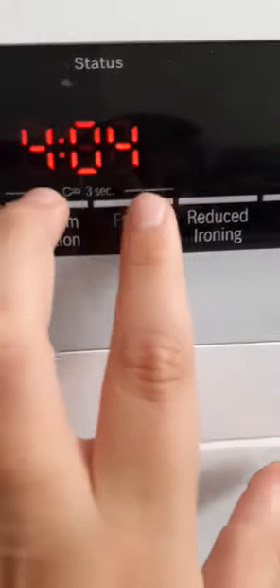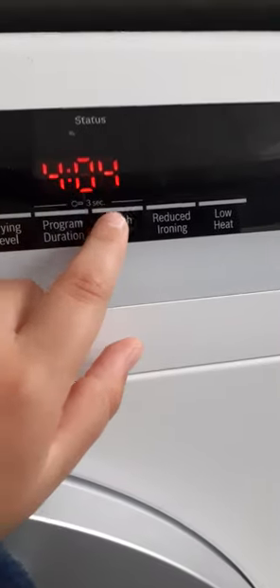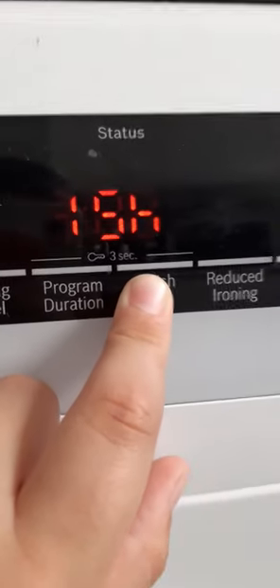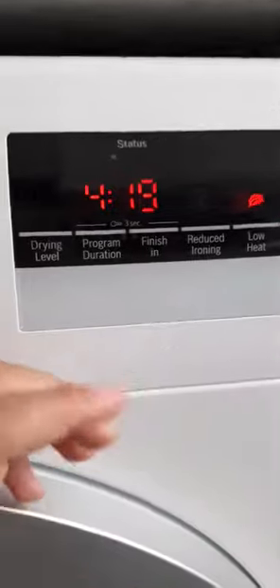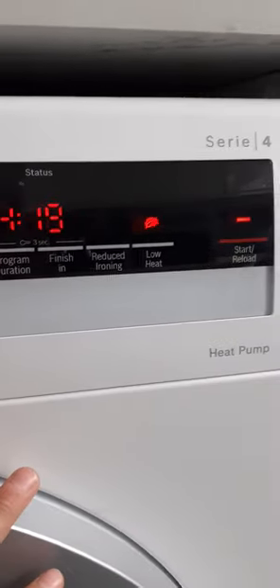Hold for three seconds to activate the child lock — do the same to deactivate it. This is the delay start — you can set up to 24 hours, and if you press and hold it will scroll much quicker. On my Siemens washing machine it lets me do 19 hours. Reduced Ironing makes ironing easier. Low Heat is useful if you have delicates that are soaking wet but you want a gentler, longer program.